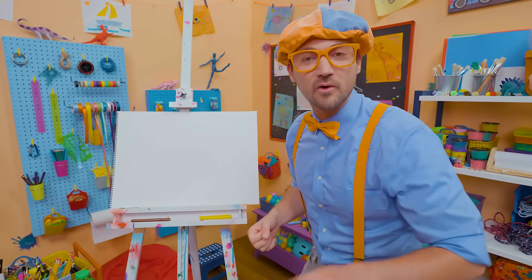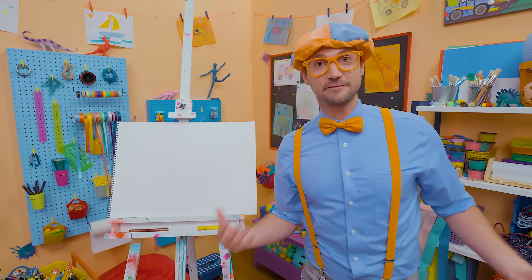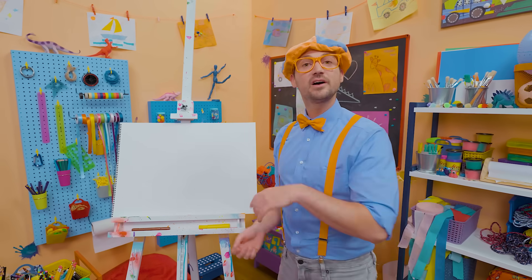Are you excited to draw with me? Yeah, I am too! And today, you and I are going to draw a fruit. Yeah, not a vegetable — a fruit!